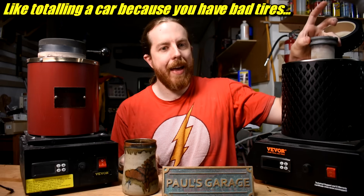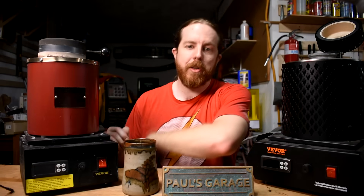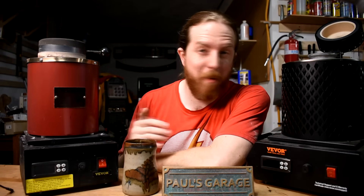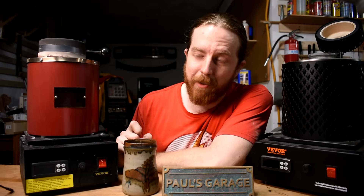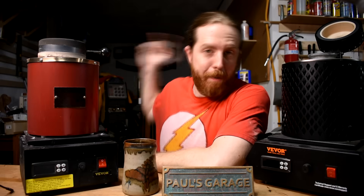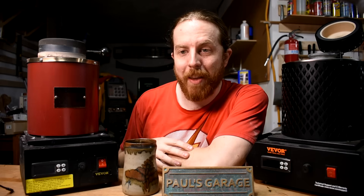I had placed the casting grain in it when it was cold and slowly heated it up to melting temperature over like 45 minutes or so. It was probably 45 minutes in when this happened. This was the first time using this crucible and my only indication there was a problem was when it shorted out and suddenly tripped the GFI, cutting power to everything including my garage fridge. That wasn't fun.